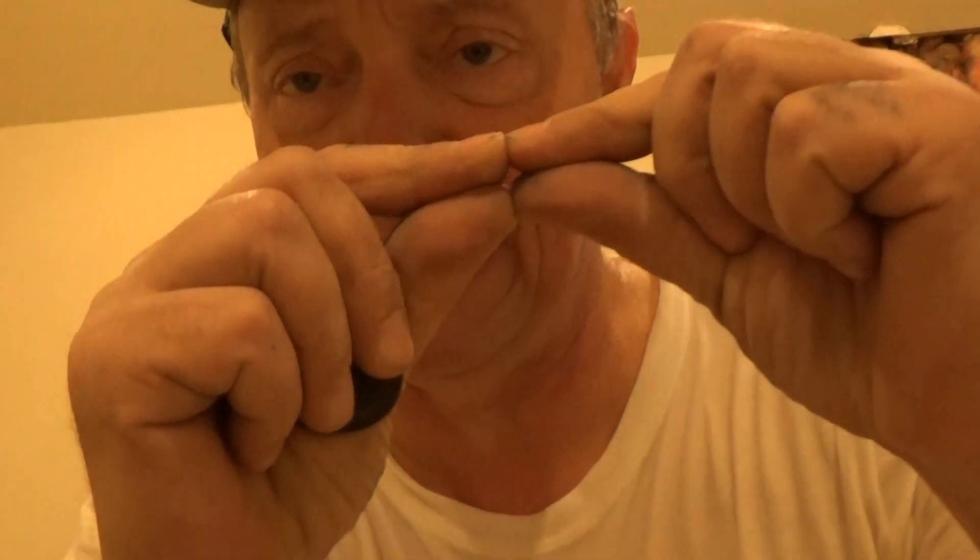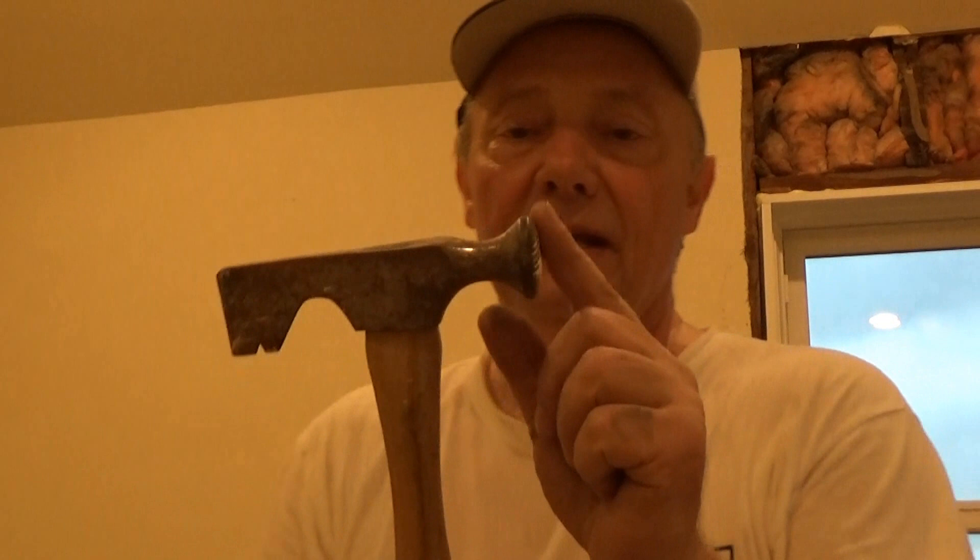I've heard people say 'I don't get nail pops because I don't use nails, I use screws.' Screws pop just as bad as nails do. The problem is they're much smaller — you just don't see them. Nail pops are big because you have to dimple the nail in with the end of the hammer. The hammer head is made to dimple the nail in.